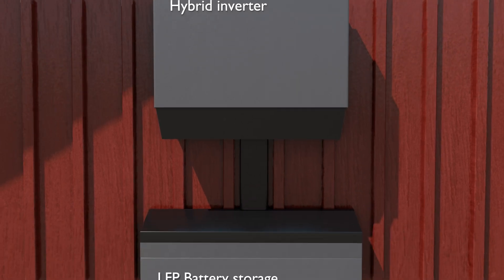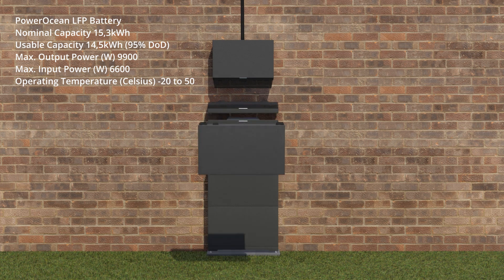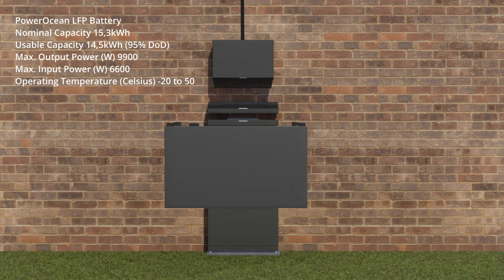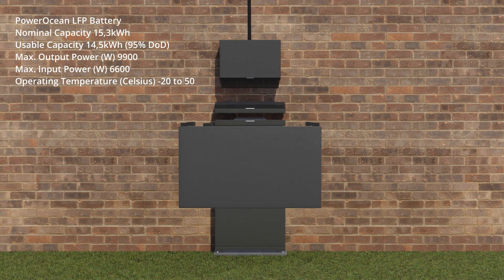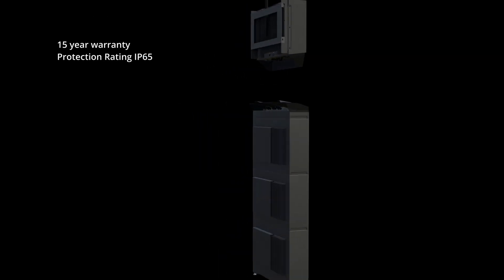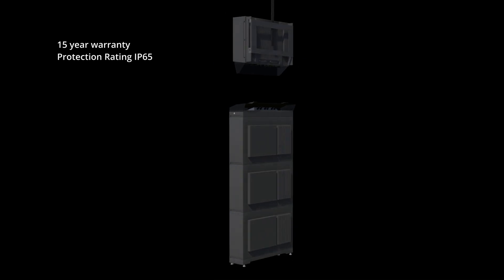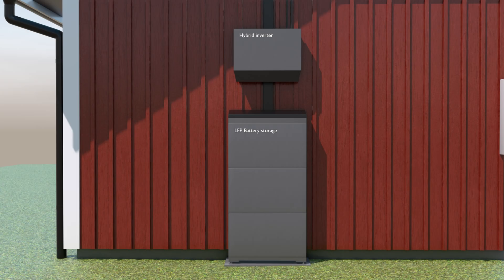The battery storage currently consists of three modules with a total capacity of 15 kilowatt hours, expandable up to 60 if needed. One thing that really stands out is the 15 year warranty along with the system's compact size and impressive performance, which sets it apart from most other systems on the market today.